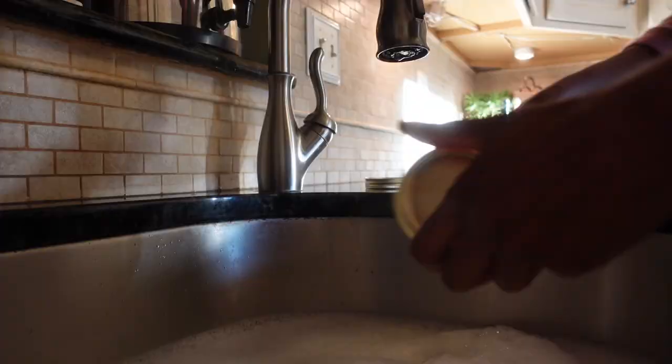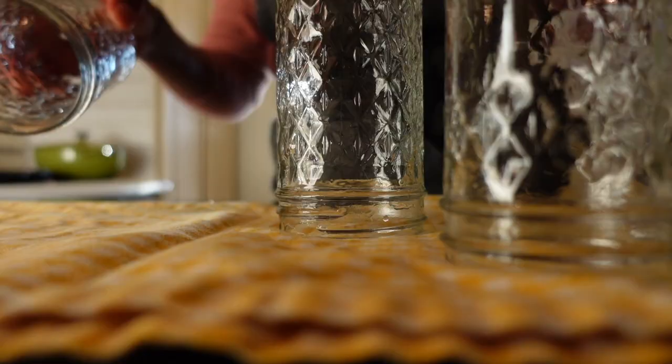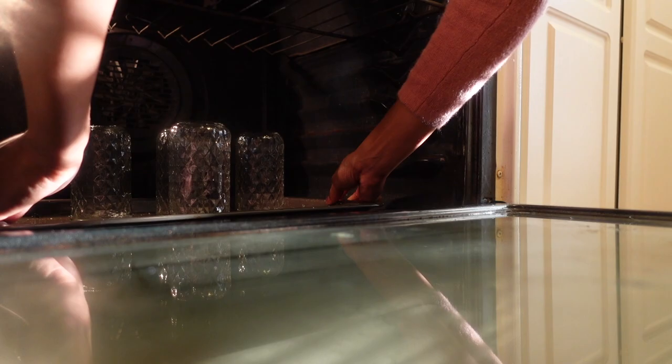It's now time to can our jam in an easy 10-minute water bath. But you don't have to, because this recipe will last for three months in your fridge — whether it will be around that long is another thing. Start by sterilizing your jars. You can run them through a quick sterilization cycle in your dishwasher, or hand wash, rinse, dry them, and place them without lids or rings in a 200-degree oven for 10 minutes.